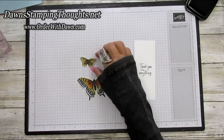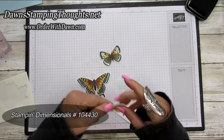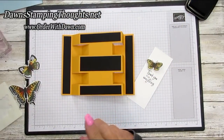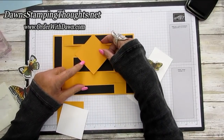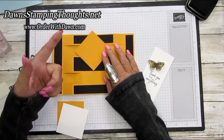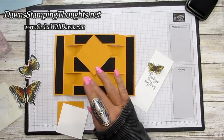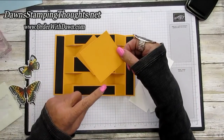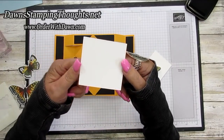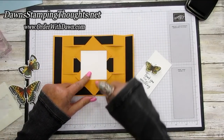Now take the back piece and put the smaller butterfly on it using dimensionals. For the front, grab those three squares. Use your card base as a guide — you don't want the point to go above the card line so it still fits in a regular envelope. Place the first Mango Melody square at a diagonal just below the card line. Place the second Mango Melody square the same way, keeping it in the center section and not overlapping the base flap. The white stamped piece goes as a square shape right in the center of those two diamond-shaped squares.